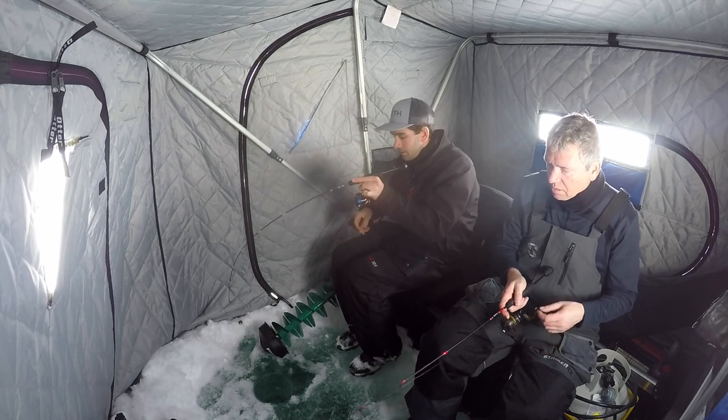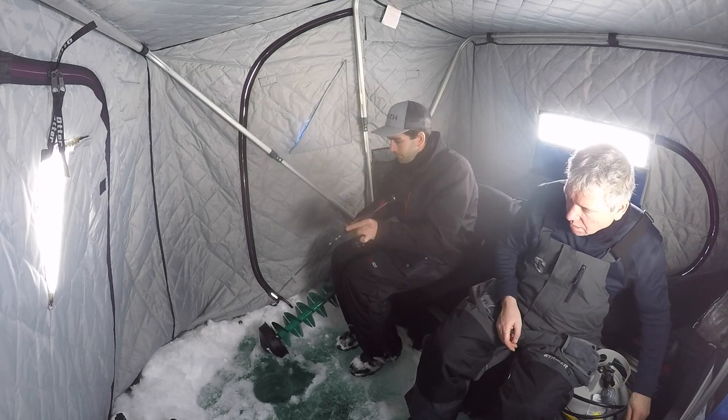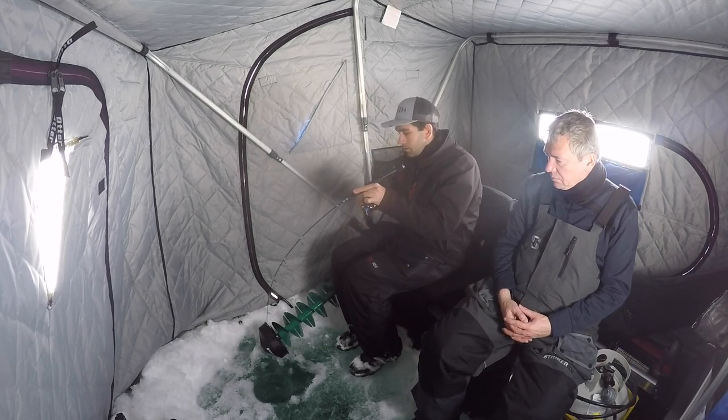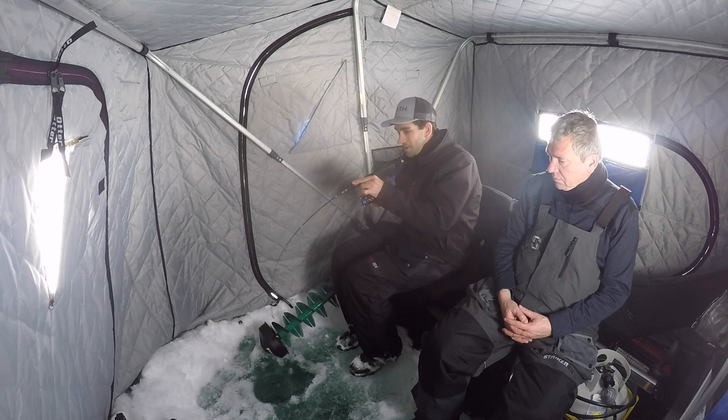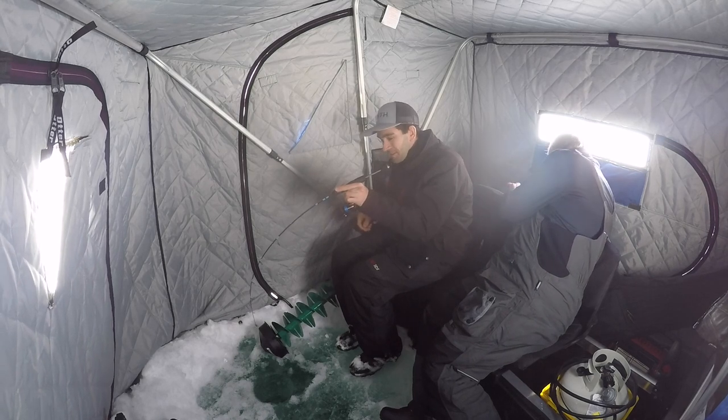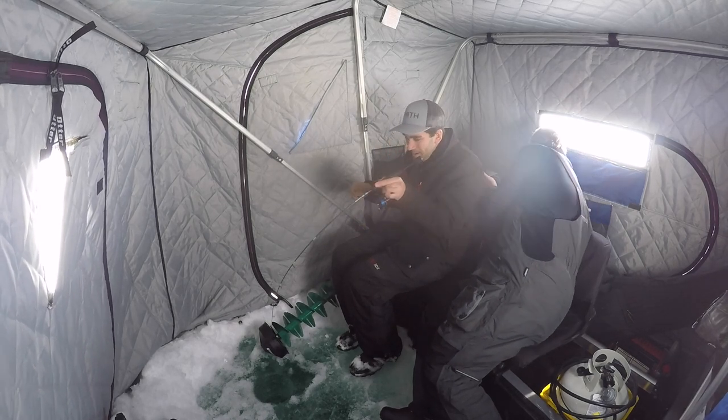Let's just get the fish up first. It feels pretty heavy. I think it's just a whitey, but it could be a Laker. Oh, maybe it's a Laker guys — might have a Laker! Oh, on the candy bite!